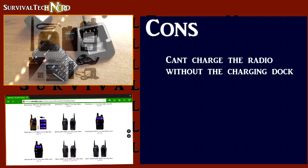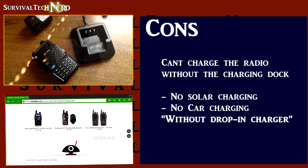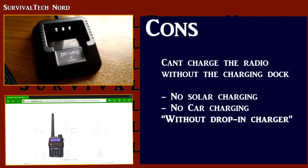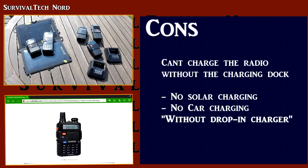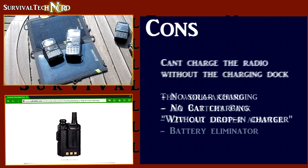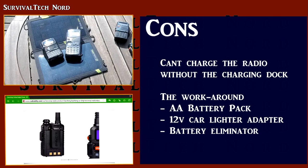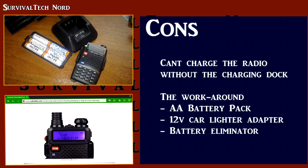By far the biggest drawback with these budget-minded radios is the lack of a DC input port, allowing the user to charge the radio directly from a solar panel, from a car cigarette lighter, and so on, without having to use the drop-in charger. This is a feature that's already built in on Yaesu, Kenwood, and Icom radios. But with these budget radios, we have to come up with a few workarounds.